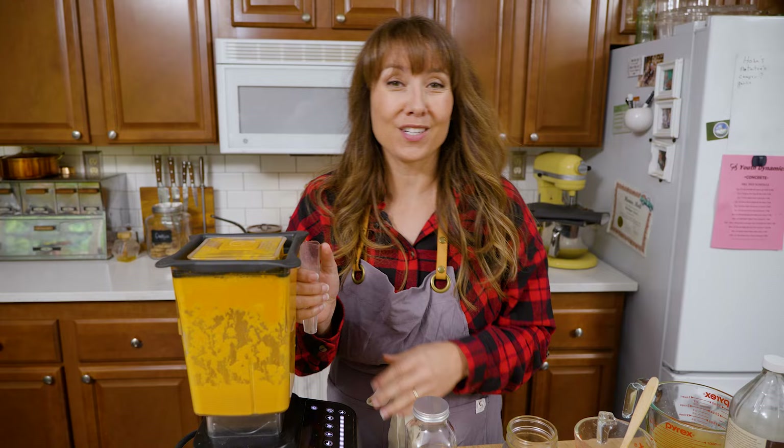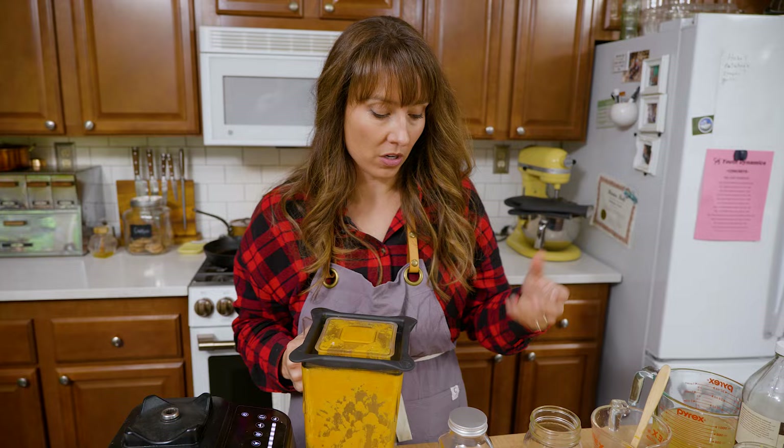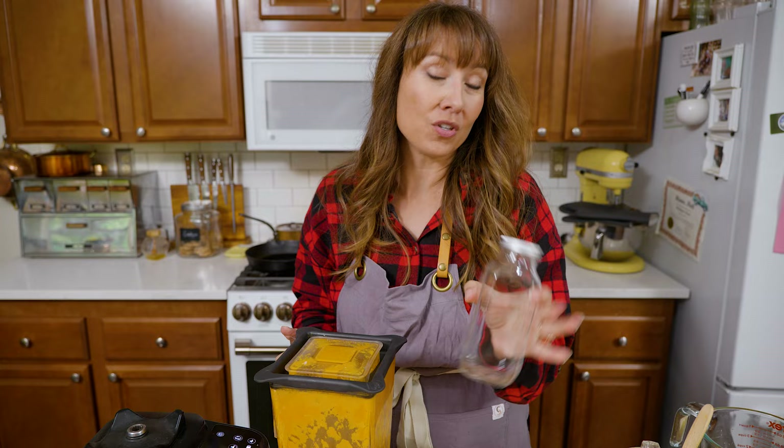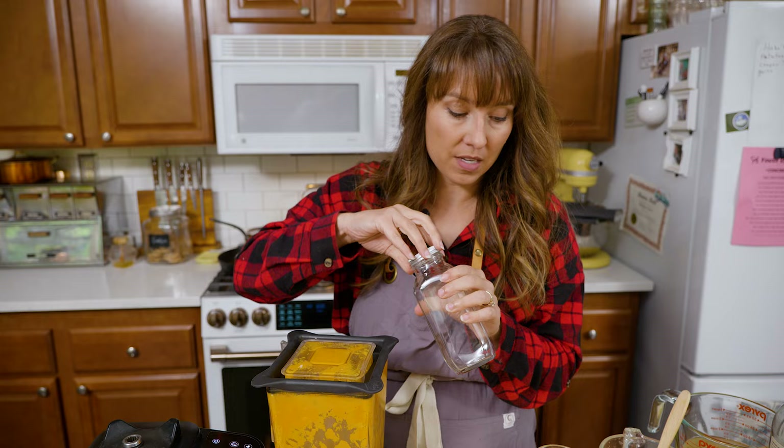Once you get it to your desired consistency, it's time to bottle it up for long-term storage. You can use a mason jar, a flip-top swing bottle, or just a glass bottle with a lid — I'm actually going to put this into a glass bottle.